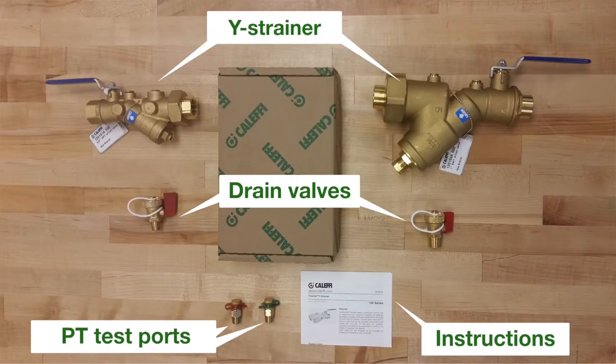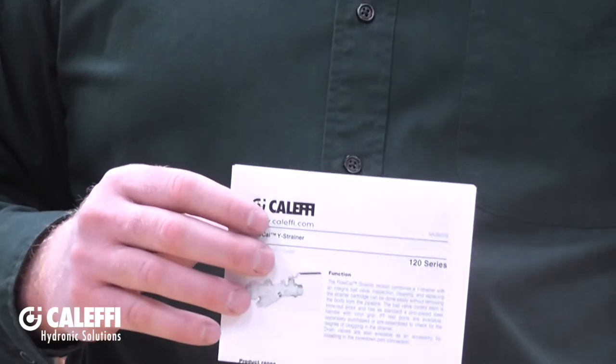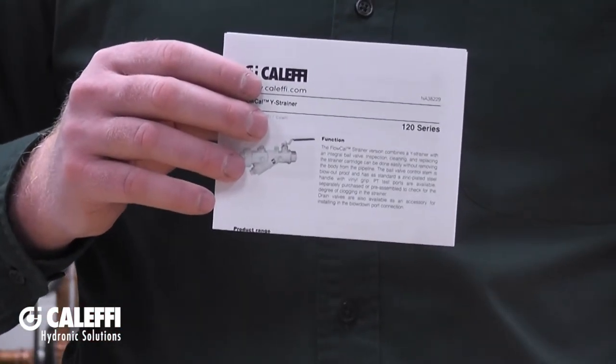Thank you for choosing a 120 series Y strainer. This quick installation tip video will give you a general overview of what you need to know to get started with the installation of your Y strainer. When you open the box, the first thing you should notice is a nice set of installation instructions. It has everything you need to know in it, so be sure to read it.